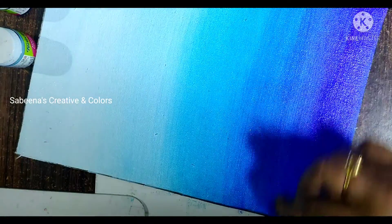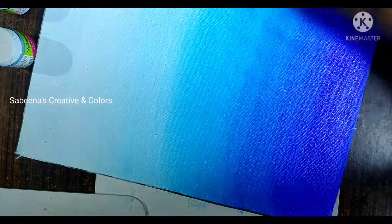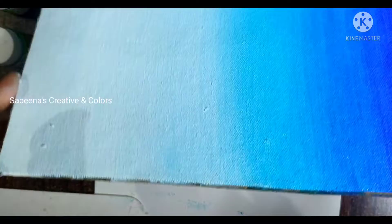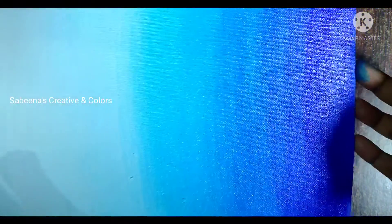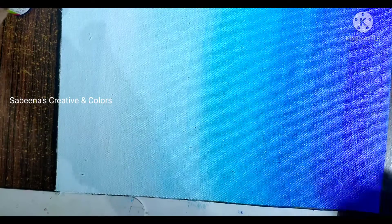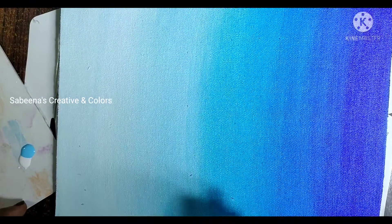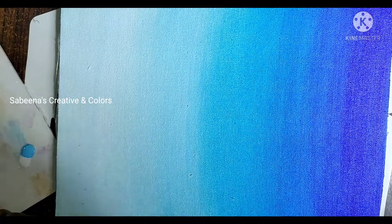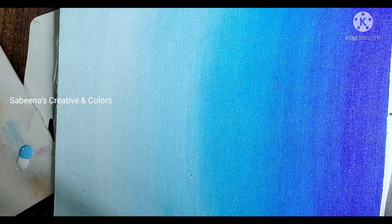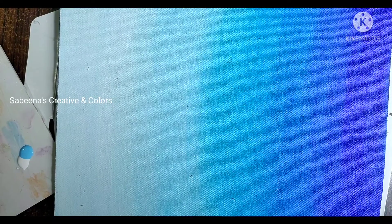We put a feather touch in the same way. We put the background in the same way. We put the color blue on. Now, we paint a little color blue to make it a little bit white. This will work on the canvas board. I will make it a little bit more blended.